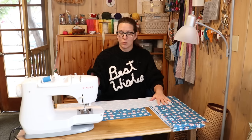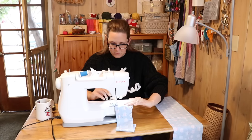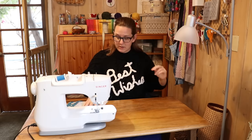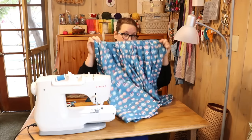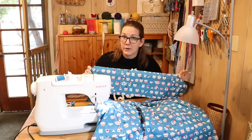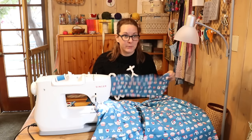For skirt number two, let's start with the back waistband and leave the big sash for second. This part is going to be pretty much exactly the same as skirt number one. Starting with the little backing panel: sew it down two sides, turn it right side out, set the tube aside. Mark the center of your back waistband and the center of your back panel — I don't even need to mark it here because I have a pleat right on the center. Pin it on right sides together, taking extra care to make sure the print is in the direction I want.